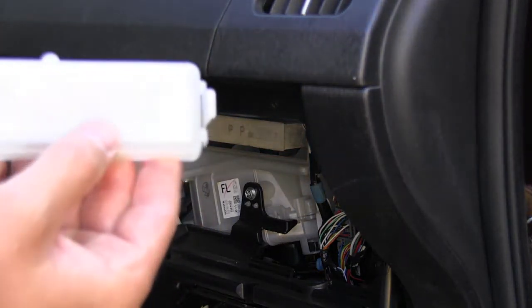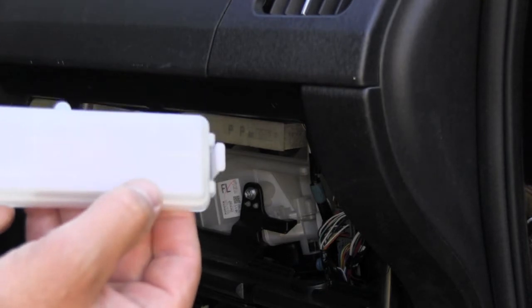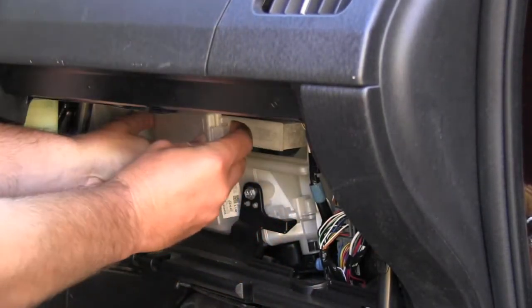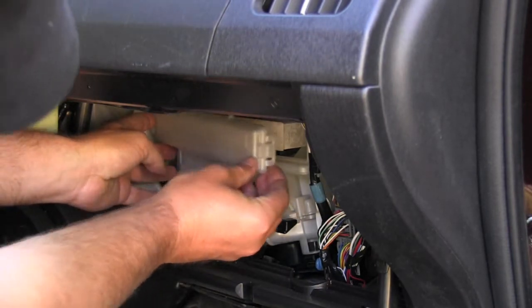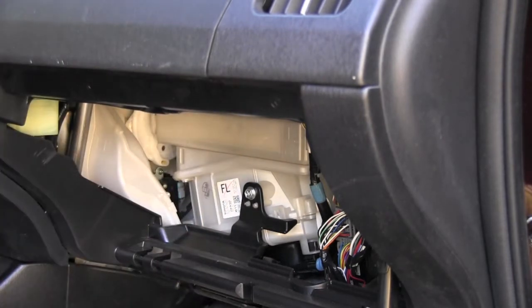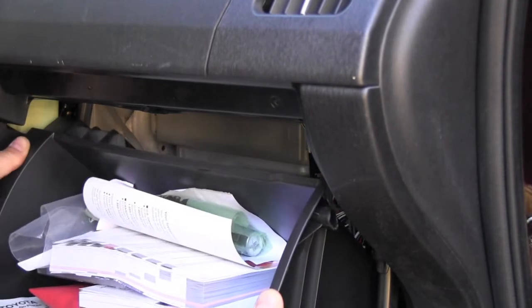On the cover there is also a mark which shows it goes this way up. I will insert this tab on the left side and gently click this back. The next step is to install the glove box, which is very easy.